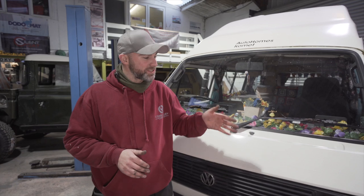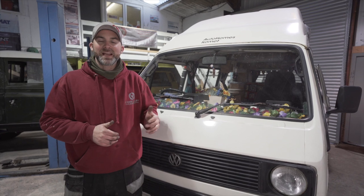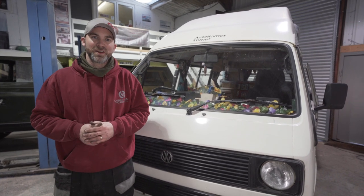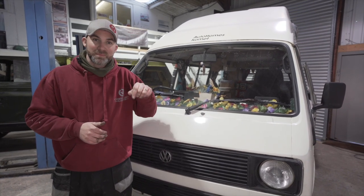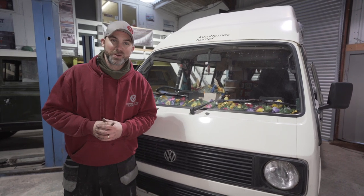We have rebuilt the entire front of this van, completely tested the system, and we're super happy with how it works. I'm sure the owner is going to be really happy as well — they'll actually have some decent headlights to drive home with. If you like this kit, please take a look at the link below where you can see they're available from campervanculture.com.